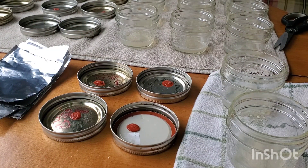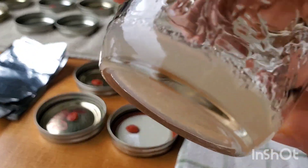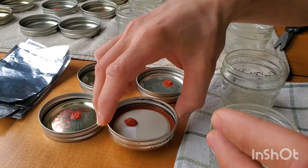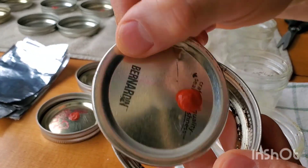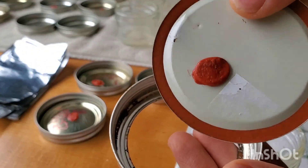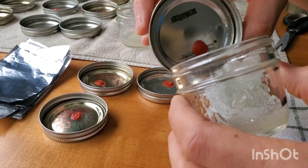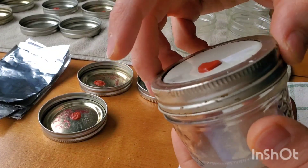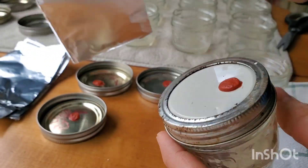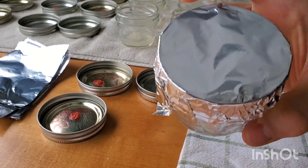Now that our liquid agar mix has completely cooled, we'll be ready to put the lids on. As you can see, that's about as much agar as I want in the jar. For the lids themselves, we're going to be placing them upside down, because this will allow them not to form a complete seal and will allow for any air to escape. I like to put them on and leave them a little bit loose to allow for that oxygen to escape. Then we're going to cover each one with a little tin foil lid to keep water or steam from going into the jar.